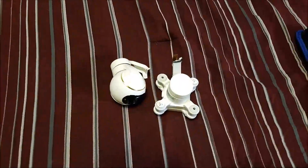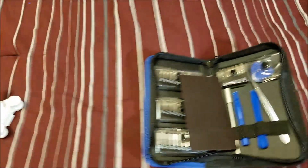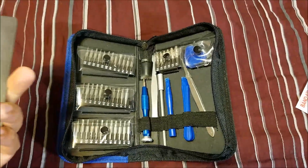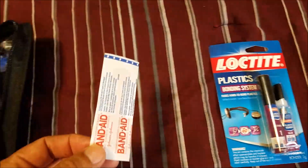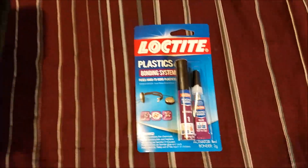I'm going to try to fix it. For that, we got the basic components we need. I got the camera, I got these tools I bought at a hardware store — a special tool set for small screws and electronics. I also got a band-aid. Can a band-aid do the miracle? We can try. I also got this Loctite, which is a special glue for the kind of plastic we're using here in this camera.